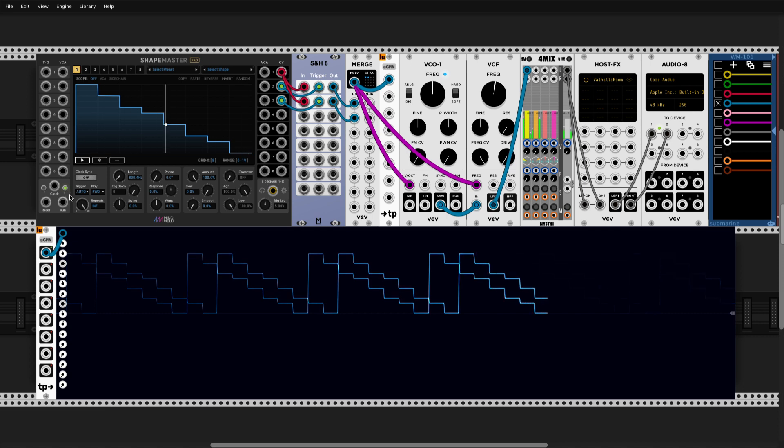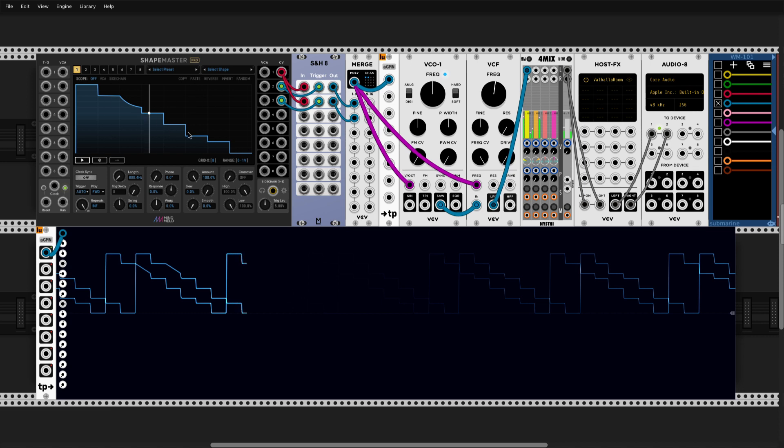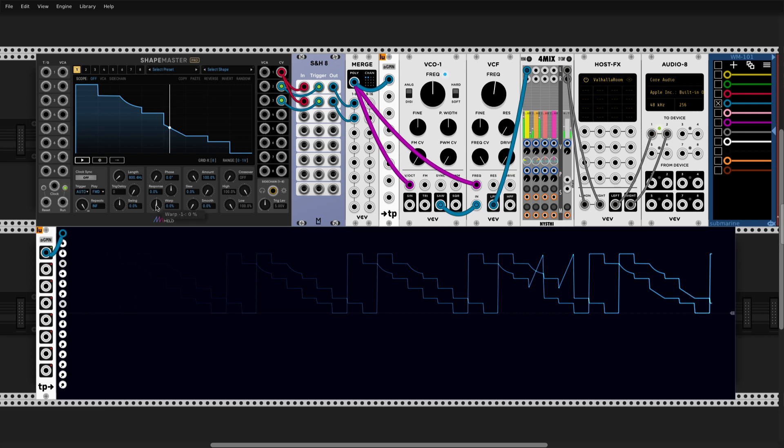And by the way, just so you know, this works with everything really — it's not just sequencing. You might be tricked into thinking sample and hold can only do that, but no, we can do anything.